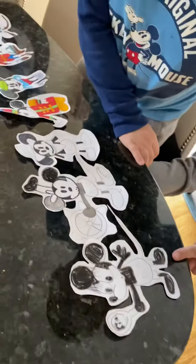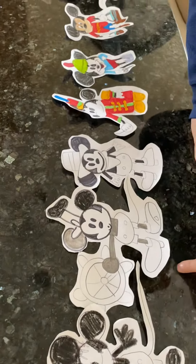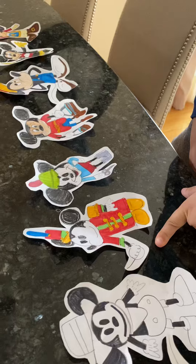Here we have Plane Crazy, 1928. Steamboat Willie, 1928. Two-Gun Mickey, 1934. The Band Concert, 1935.